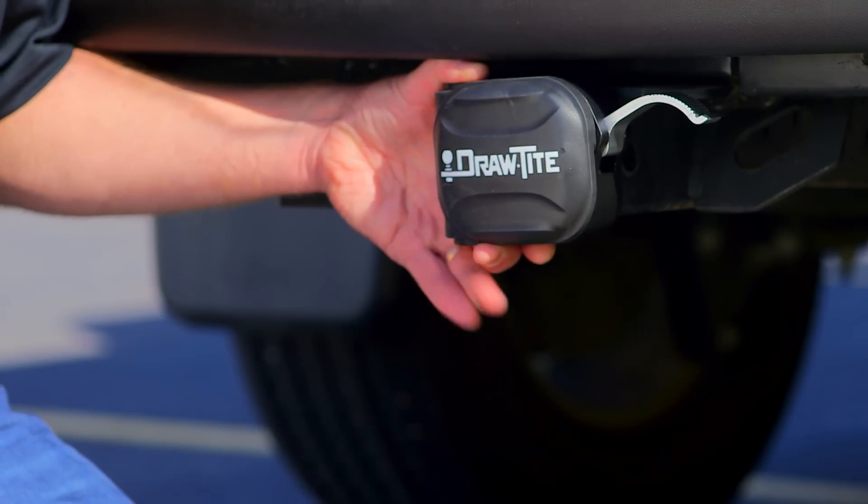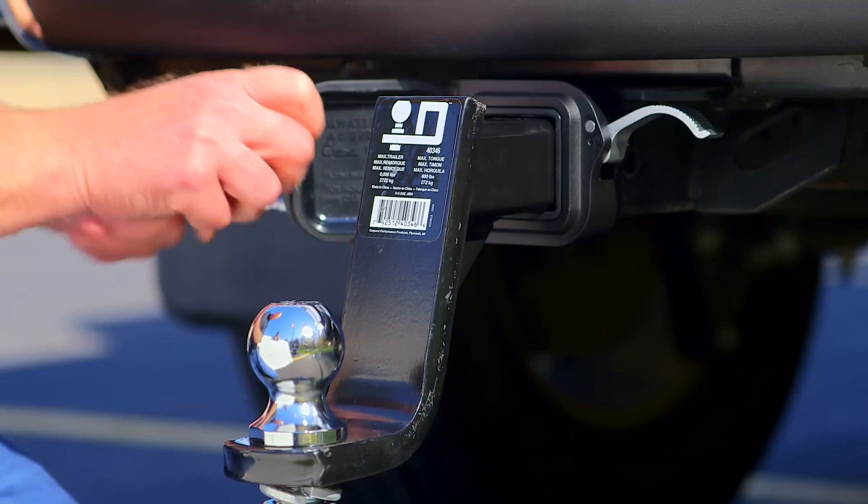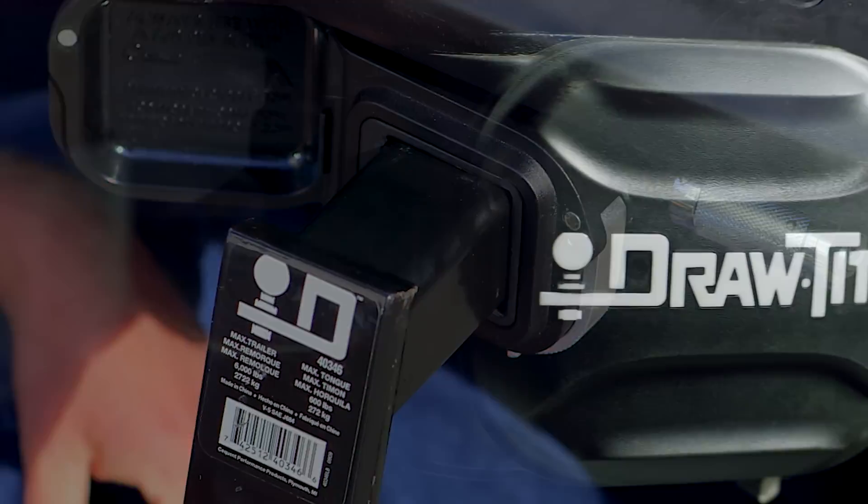The QSP system is always ready to use. Open the door, insert the ball mount or shank, and insert the pin and clip to secure it. Simply lower the cam lever to engage. It's easy.